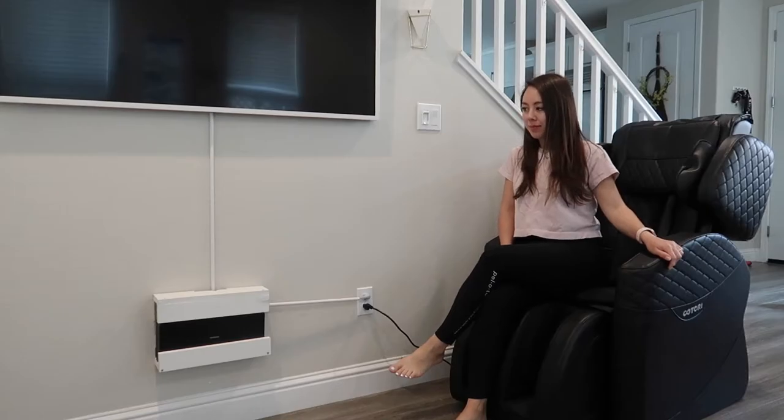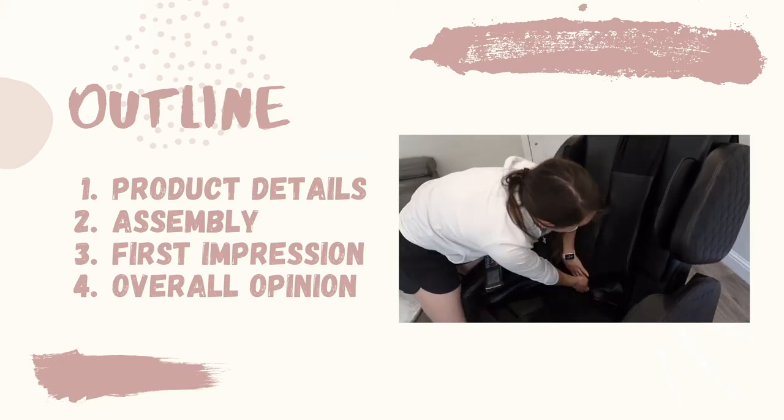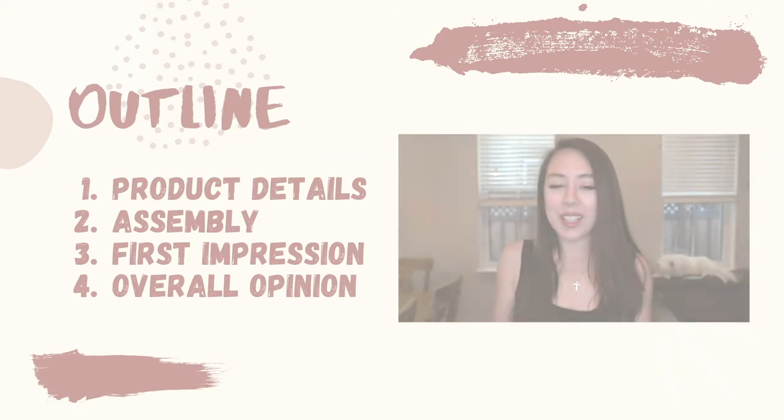Today's video will be broken down into the following topic areas. I'm first going to go over some details on this product, then talk about the assembly process, go over my first impression, and lastly go over my overall opinion.